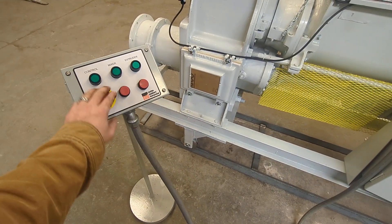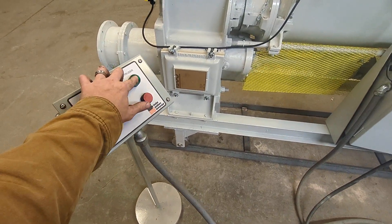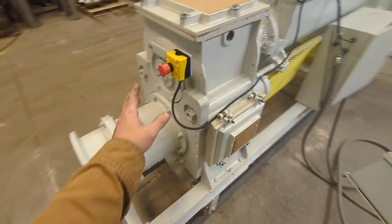We have an e-stop here on the control panel, and we have another e-stop on the front.